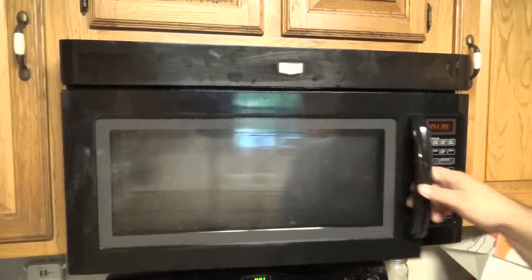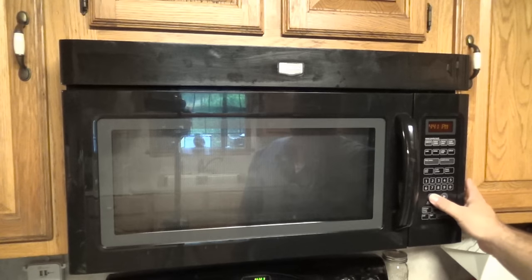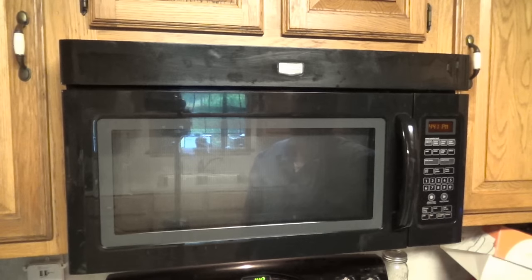We should be good to go. Let's check real fast — nothing in there. Let's run it for 30 seconds. It appears to be microwaving nothing. The turntable is spinning properly. We don't want to run it empty for too long. Make sure the light is working. Vent is working too. So we are back in business.